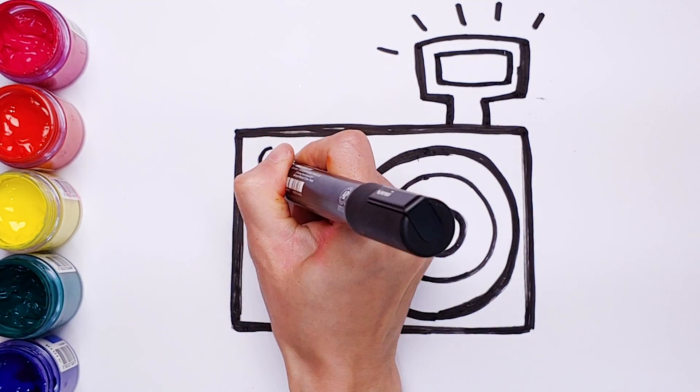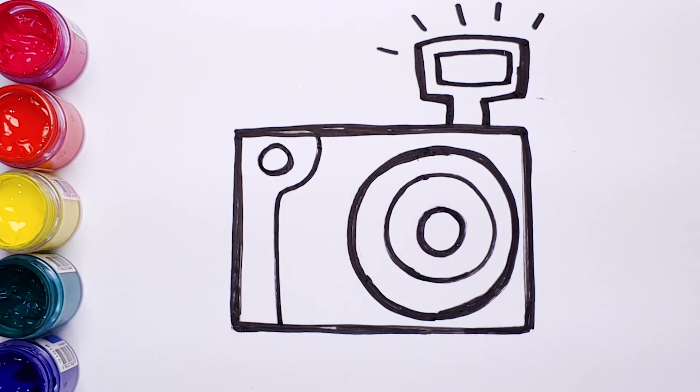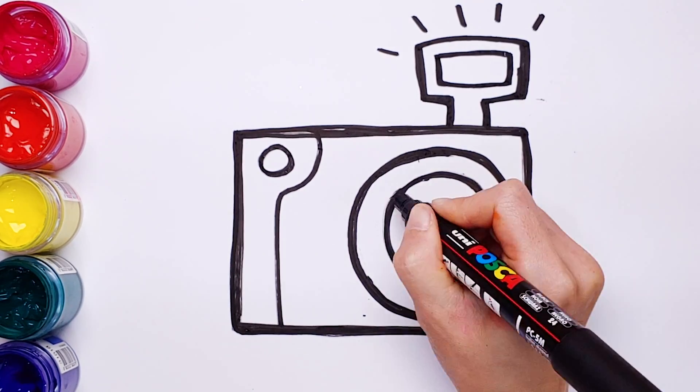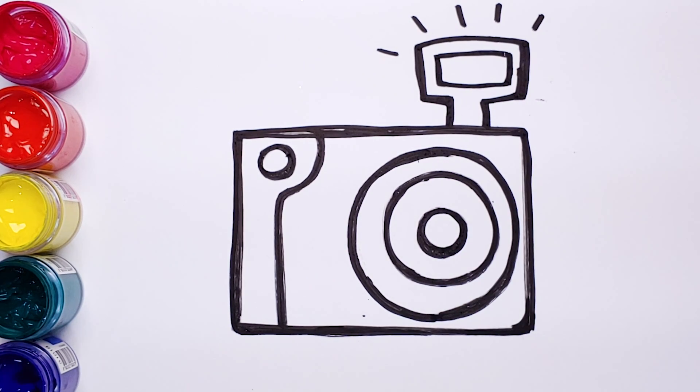Another circle for the button. Finish! So simple! Let's paint!